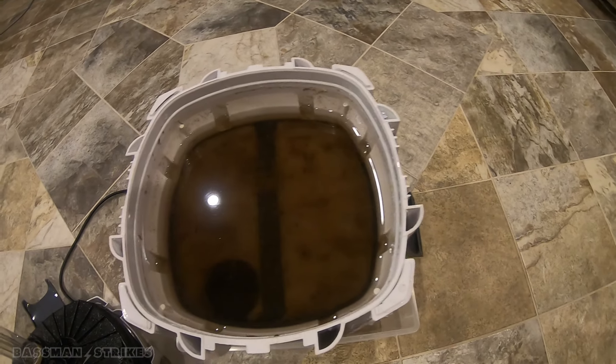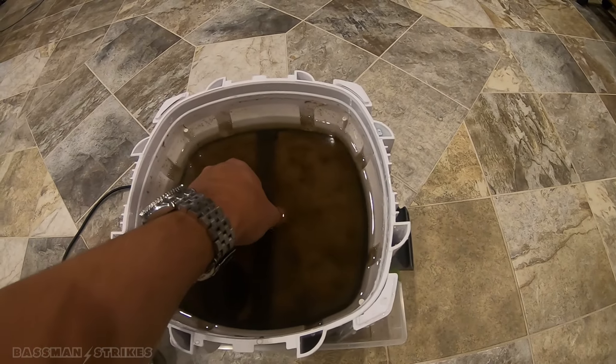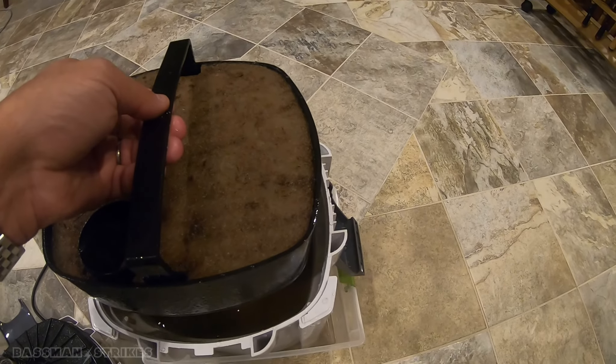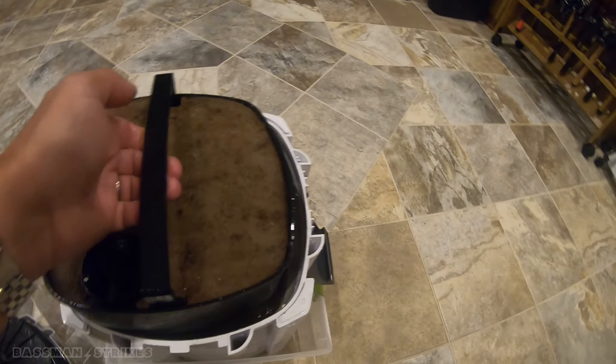First tray. This tray has media in it with one filter pad on top. Let's take it out. For a year, it's not that bad.